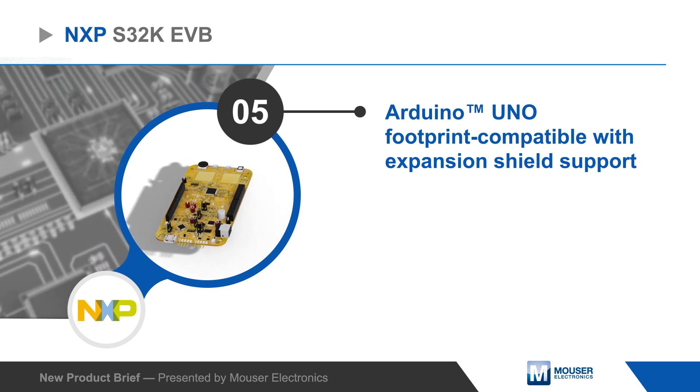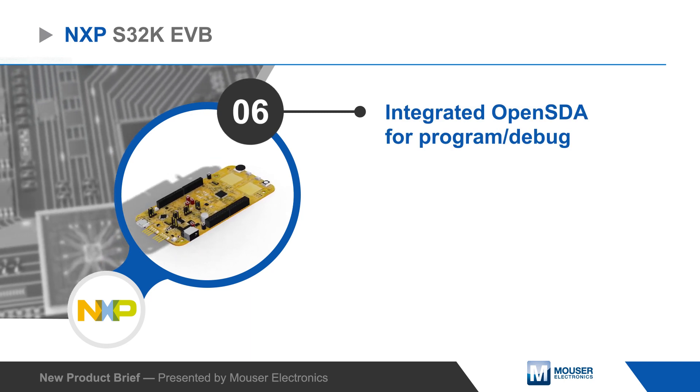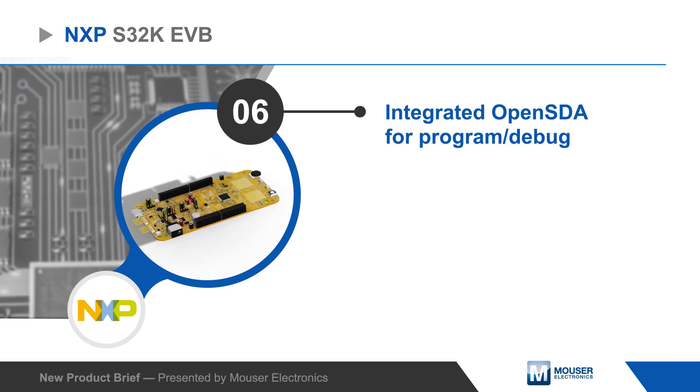Users can program and debug the S32K EVBs over USB using the integrated OpenSDA adapter, which supports multiple debug interfaces.